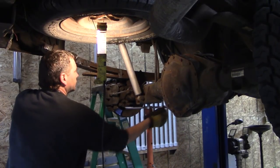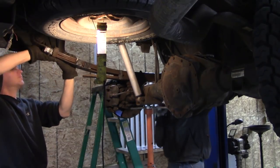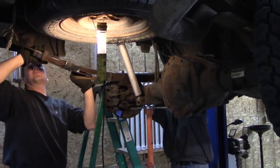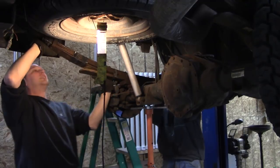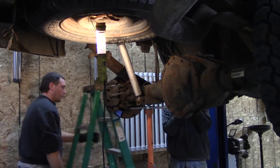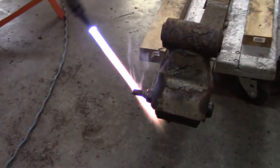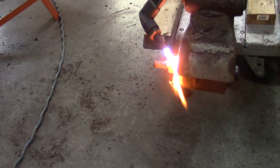We'll try to pop it right now. It shouldn't need much. You want to hit it?